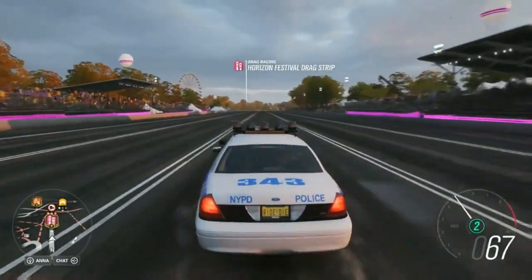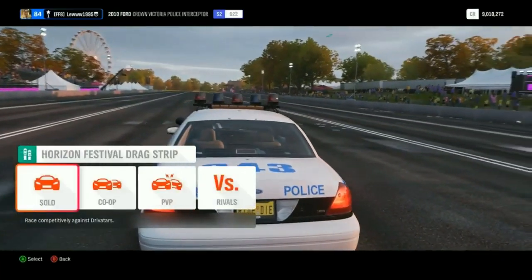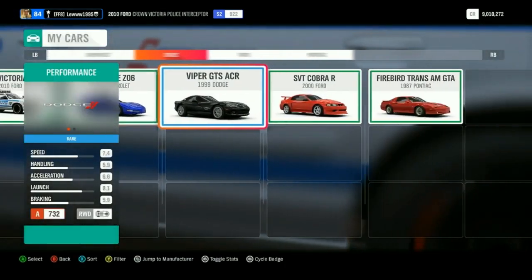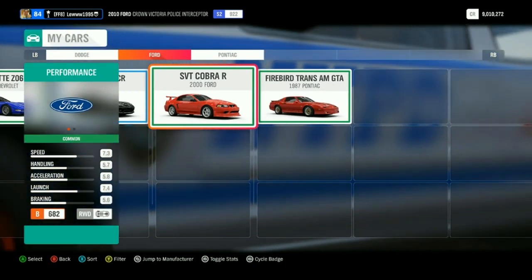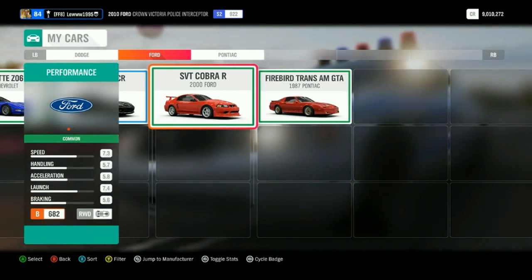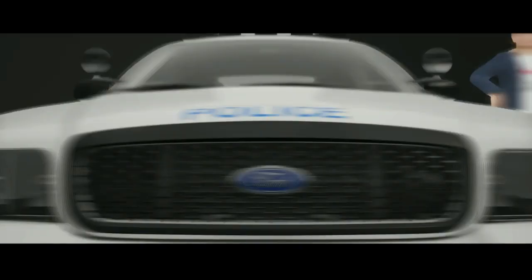We're going to do a drag run for you guys, and hopefully this time it's recorded — the last three times it didn't record. If you want me to do this Ford Crown Victoria for cover art, comment down in the comment section. Any other car you want — drag, drift, speed, or Horizon Live events — just comment down below and I'll try it for you.